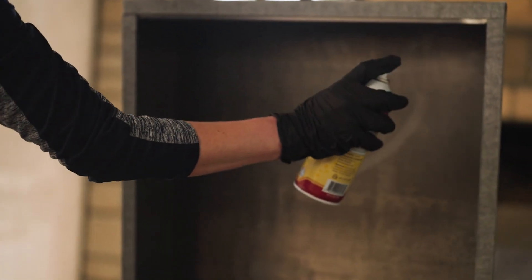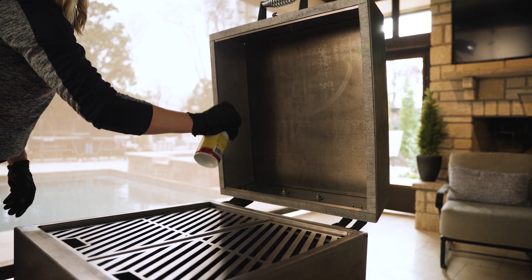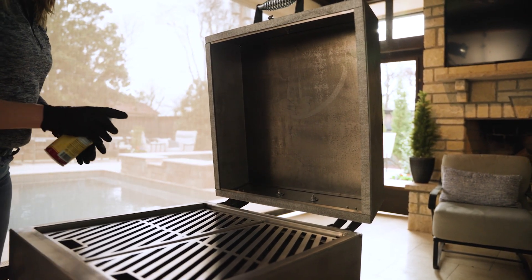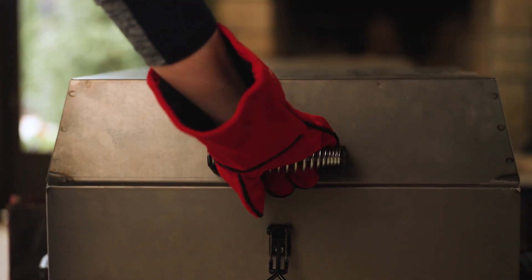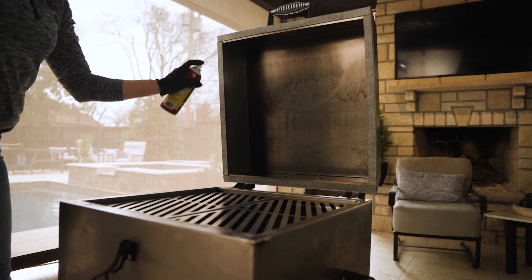While your fire is heating up, spray the insides of the smoker down. We use duck fat spray, which is great because it allows you to start some initial seasoning into your smoker. After you spray the inside of the grill, go ahead and close the lid, let it cook for about five minutes or so, and repeat the process again.